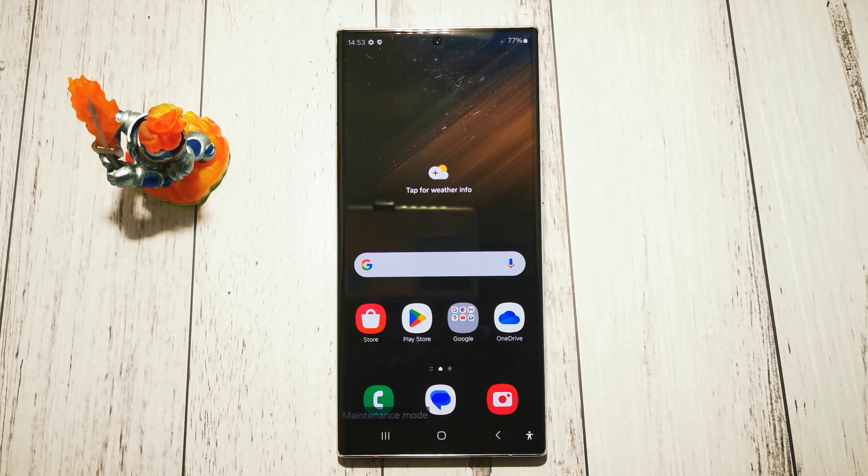Hi, welcome to the Do It Yourself channel. Today I will show you how to turn off maintenance mode in Samsung Galaxy S22 Ultra. First of all, we have maintenance mode enabled, as you can see, so to turn it off...